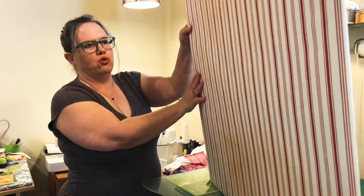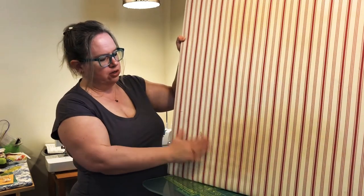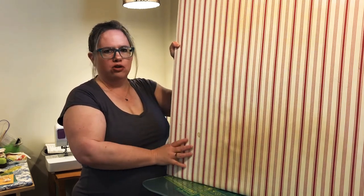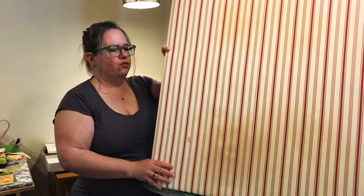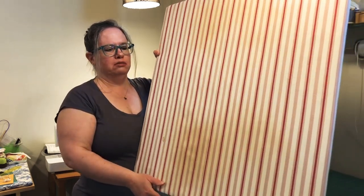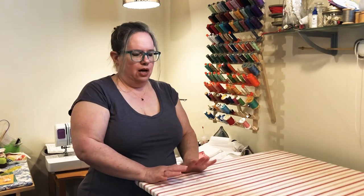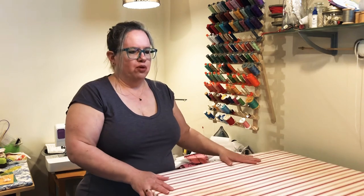That's how you make a pressing board. I've been using this one for a few years — it's got some water stains on it but there's been no problems with it at all. I use it for adhering Cricut vinyl and for pressing quilting projects. If you want some other options you can always google how to make a pressing board. I have two of them and I use them quite often.